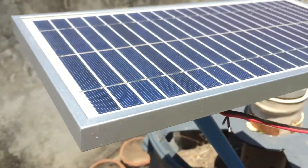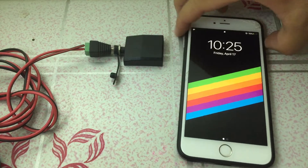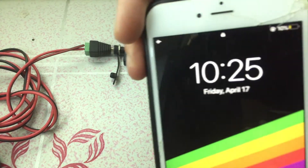Let's head inside the house and check out the setup. It's currently 10:25 am on a Friday and it's sunny outside with no clouds at all.